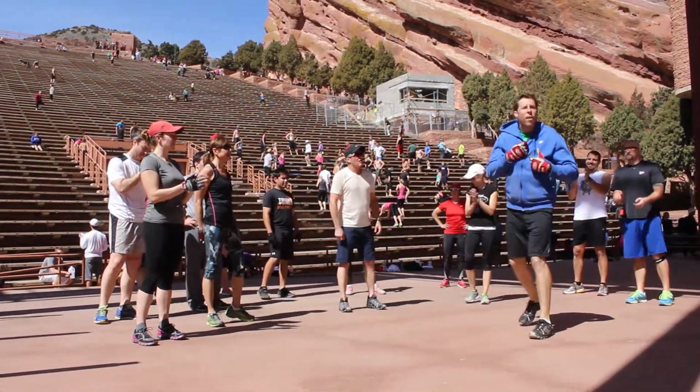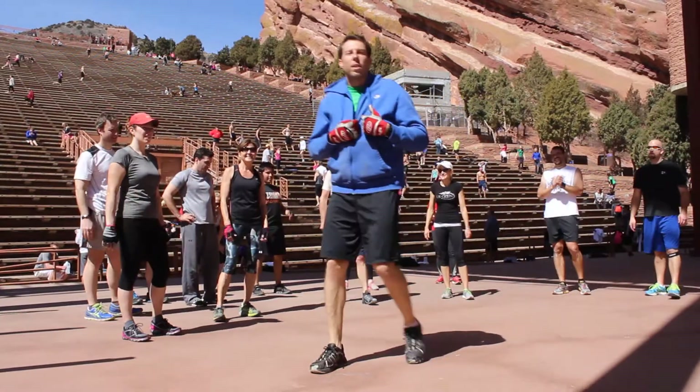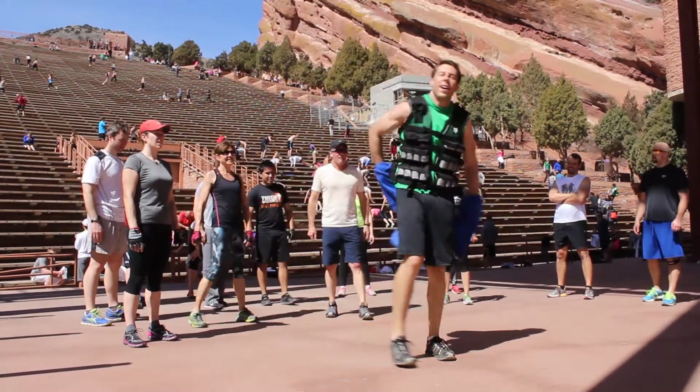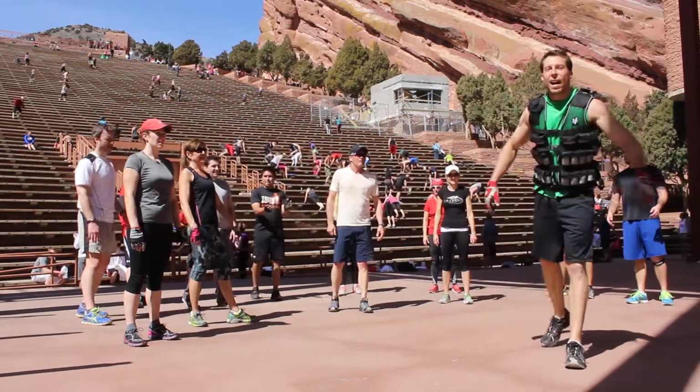When I did this just now, I got 291 total repetitions. If you want to make it harder, you've got to try it with a weight vest — my guy just did.